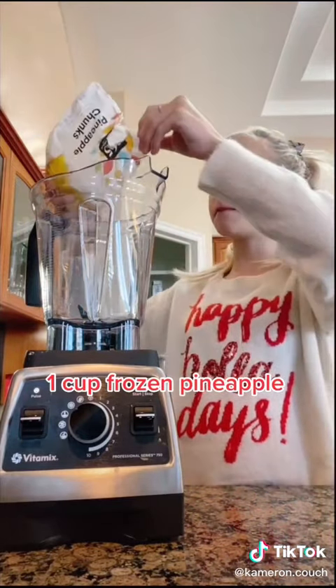Someone requested a red and green Christmas swirl so let's do it. Let's make the green part first, starting with one cup of frozen pineapple.